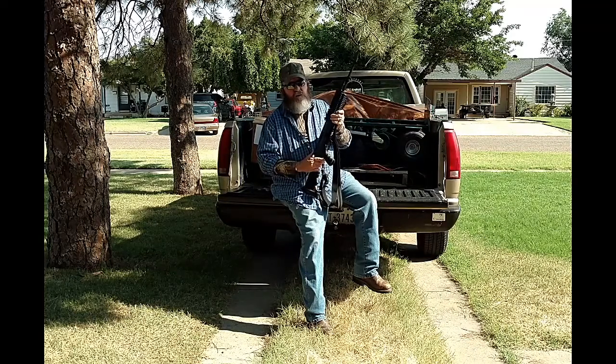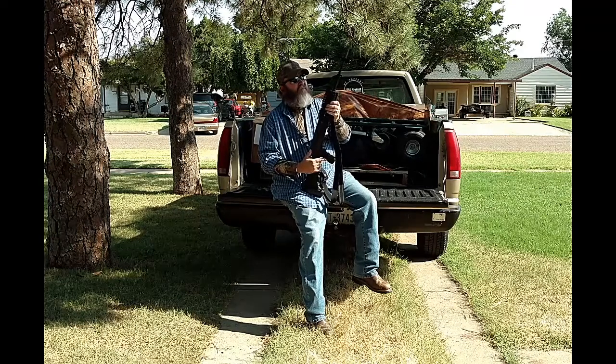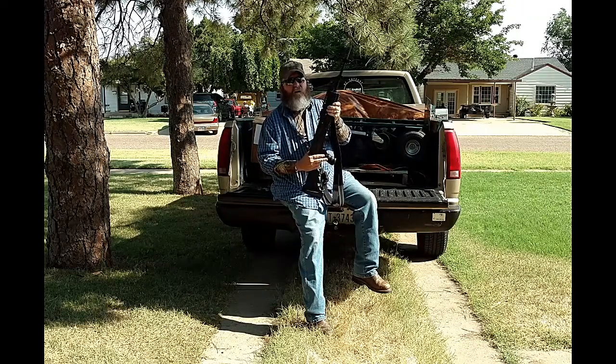I know a lot of people don't like Century Arms, but we've ran a few hundred rounds through this one already. We got it for our 54th birthday, thanks to our lovely wife.